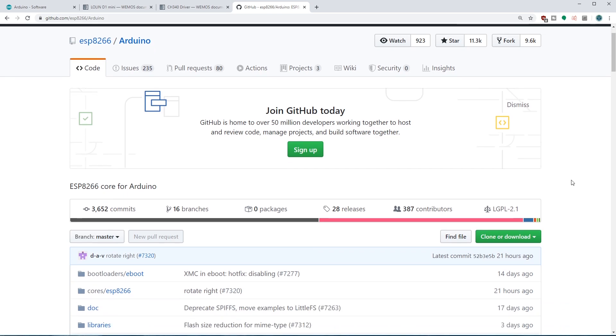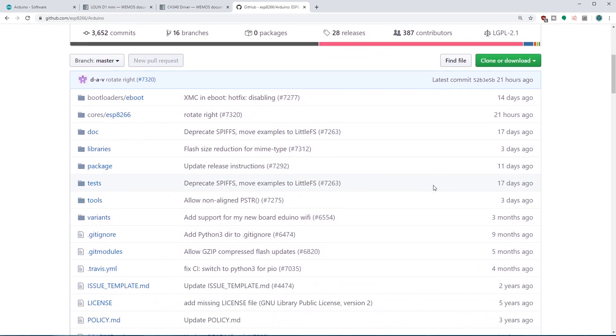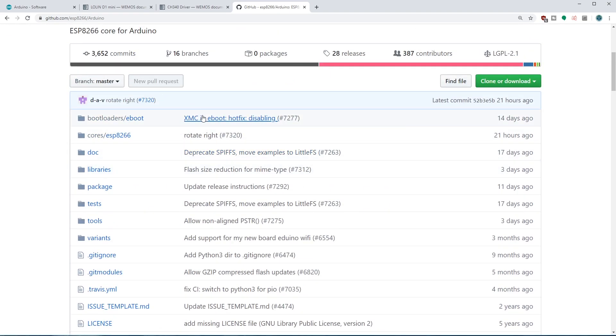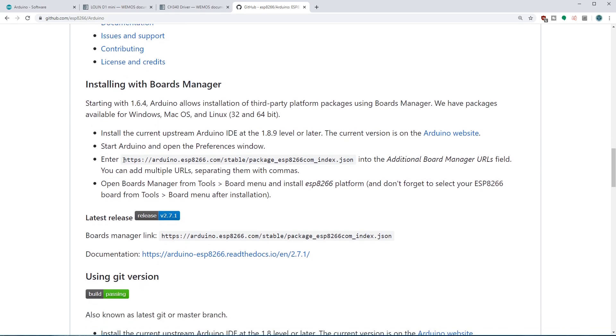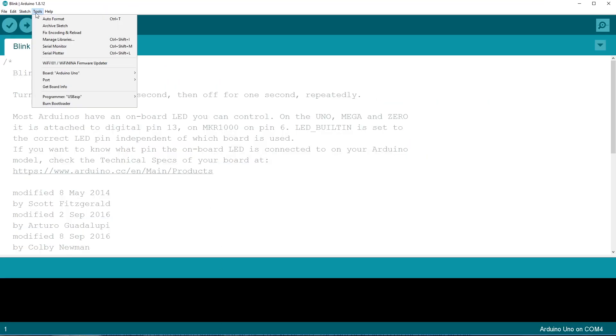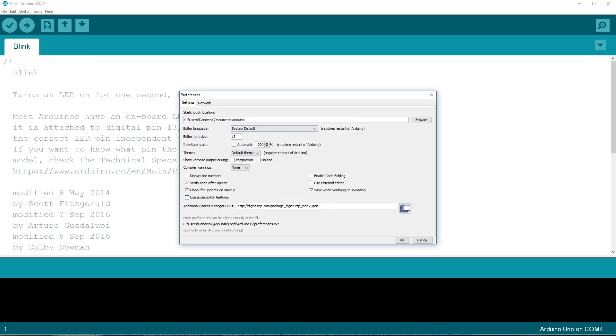The next thing you're going to have to do is go to this ESP8266 GitHub, which is linked in the description. If you don't know how GitHub works, don't worry — I really don't know how it works either. All you have to do is scroll down and you're going to see a URL which you can copy. Then you go into Arduino, go to File > Preferences, and if you already have an additional boards URL then just add it to the end by putting a comma, space, and then paste this in and hit OK.